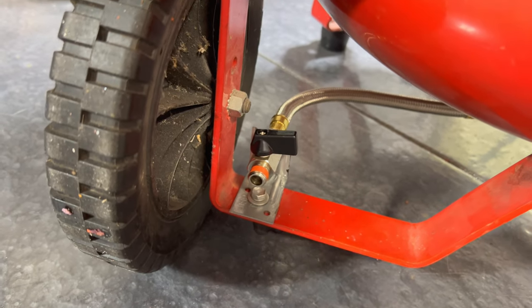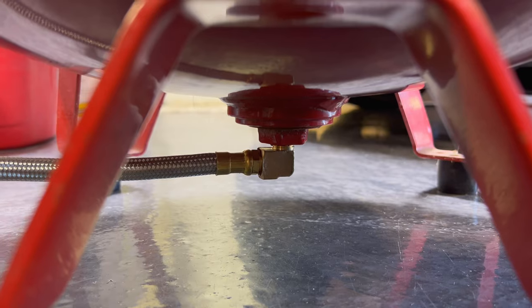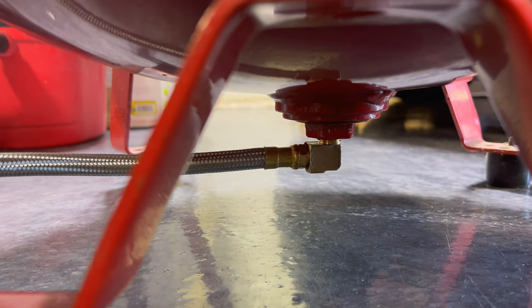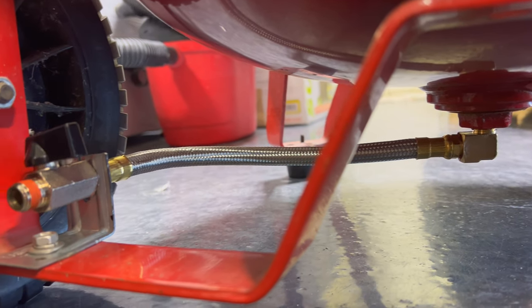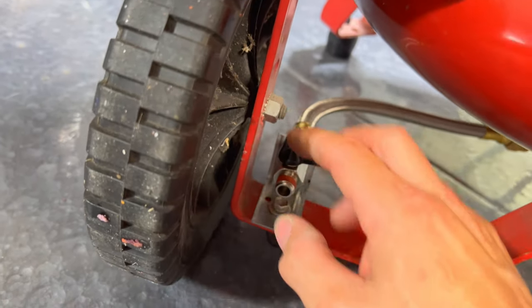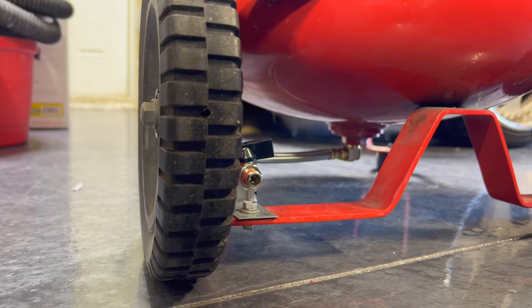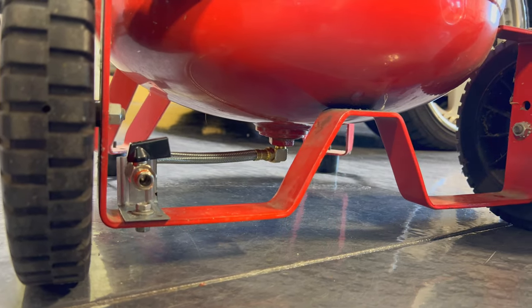After loading the compressor up, I noticed a small leak between the ball valve and the joint, and also down where the elbow goes in, so make sure you tighten all the fittings nice and tight. I also made an L-bracket for a more secure mount so I don't damage anything with the zip ties — another minor custom adjustment that makes this work a lot better.